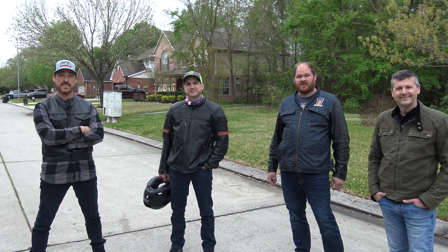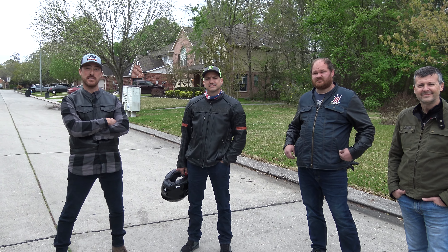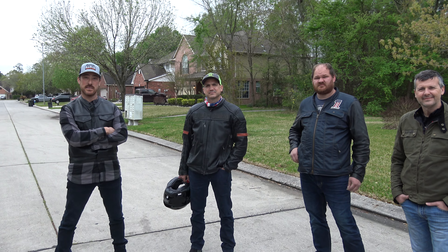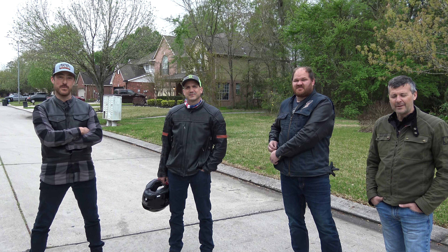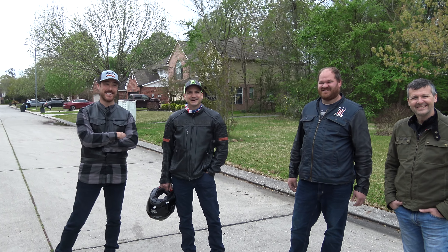These guys are fixing to go take a Ride Like a Pro class out in Sugar Land on Saturday. When are y'all supposed to take the class? Saturday. Any thoughts — y'all ready to do it? How do you feel about going out there and trying your slow speed skills?